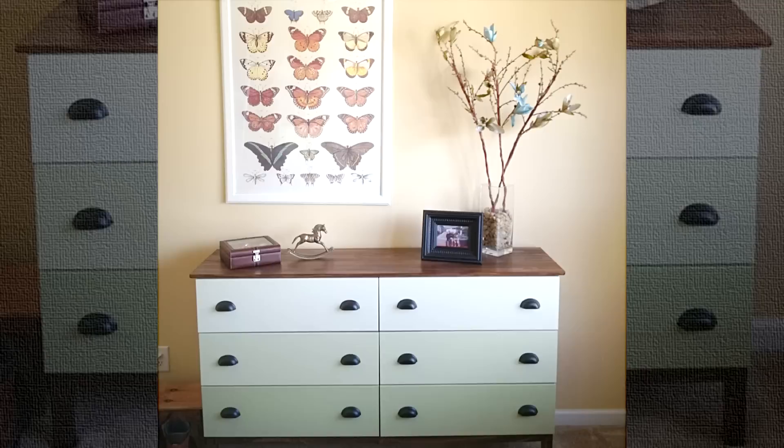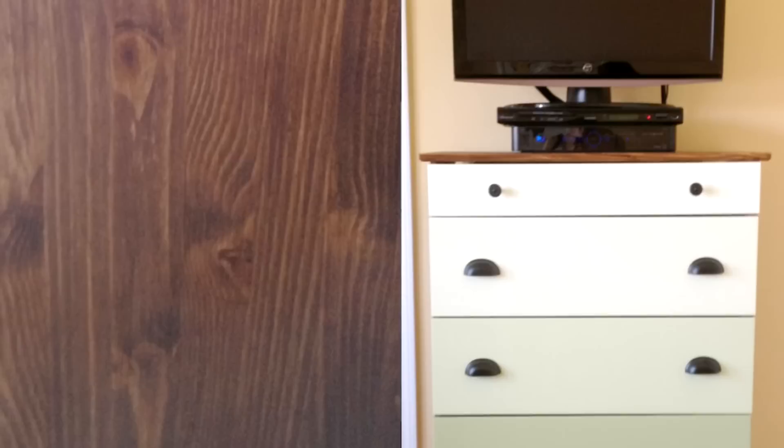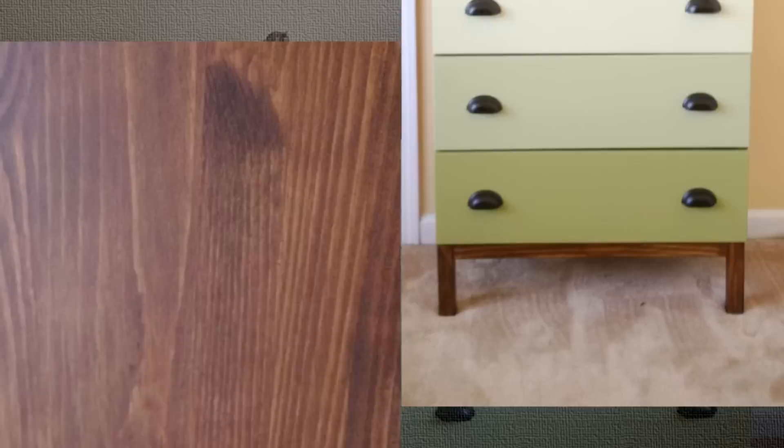11. Warm and Colorful IKEA Dressers. Here's a perfect example of what the magic of a few coats of paint and additional hardware can do to simple, plain-looking furniture. These IKEA Tarva Dressers were given a nice touch of green paint and stained on the sides to give them a little warmth. The transformation is evident — that's what bedroom furniture should look like, you'll agree.